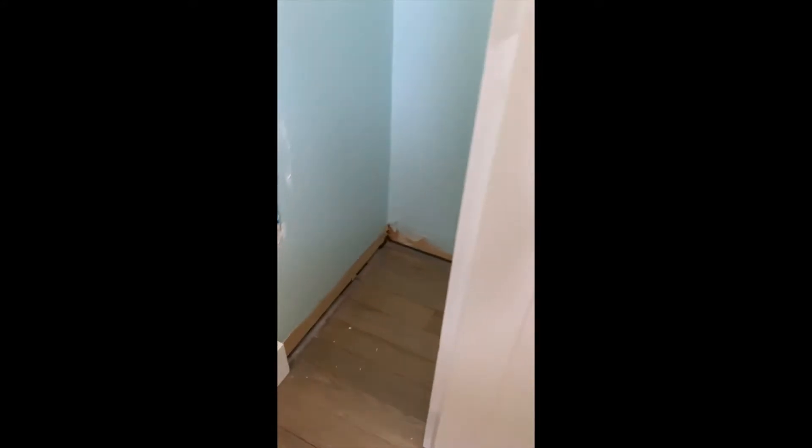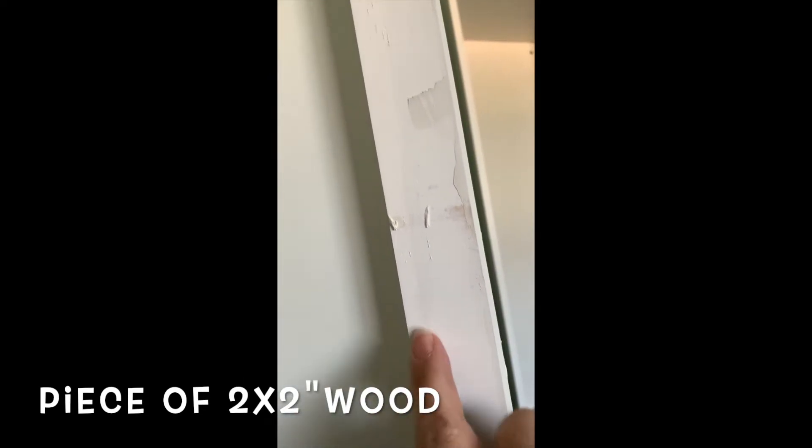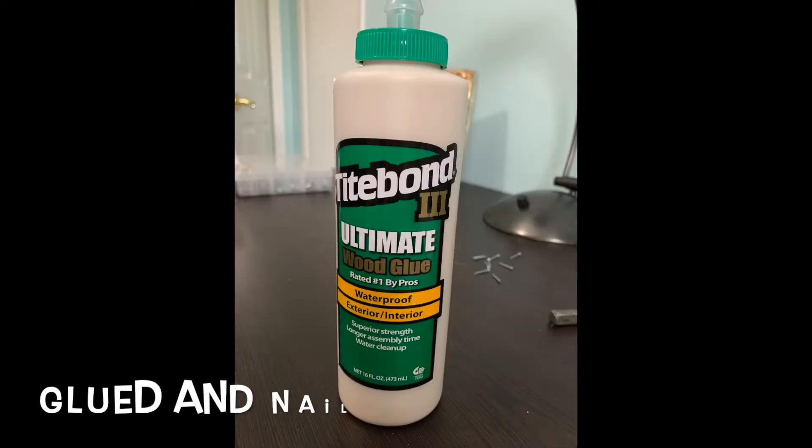I want this bookcase to be flush against this wall, but I can't quite do that because I have this baseboard trimming and every time I open the door it's going to be in the way. So I had to put a piece of wood here — you can see it's flushed against this. This is wood, this is the melamine, and I spackled it to fill the gap. Now I'm just going to sand it and paint it so it's not so noticeable, but it's going to sit nice and flush against the wall.